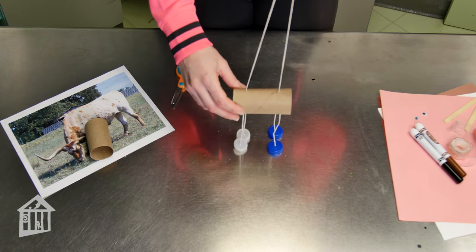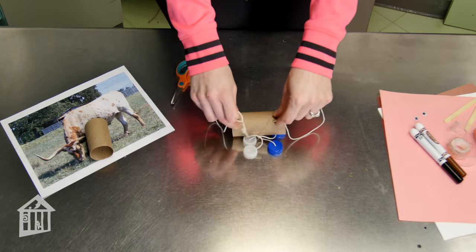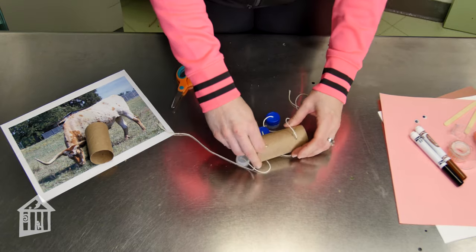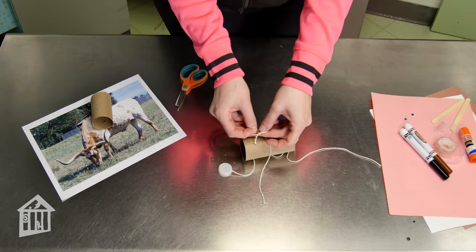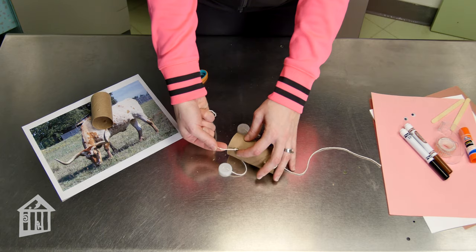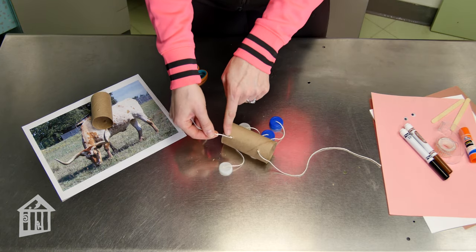Now that we've got the legs attached, we're going to take our other long string and poke it through the inside of both holes that you made in the top of the body. Tie a knot on both sides to keep it in place. On one end, tie a second knot about an inch away from the first — the area between these two knots will be the neck.